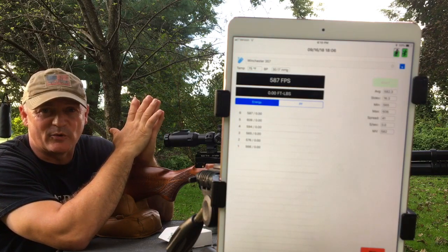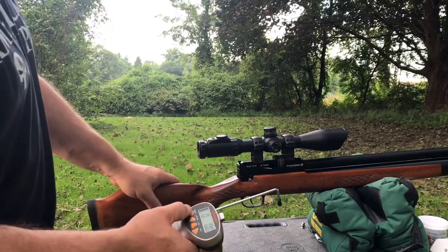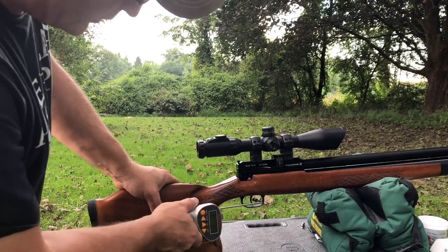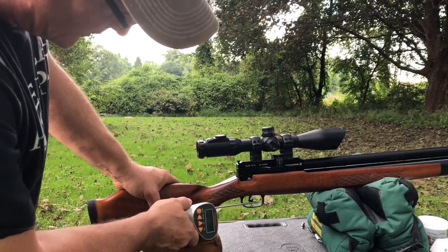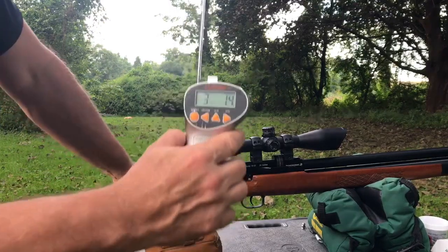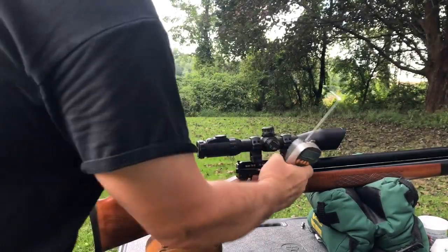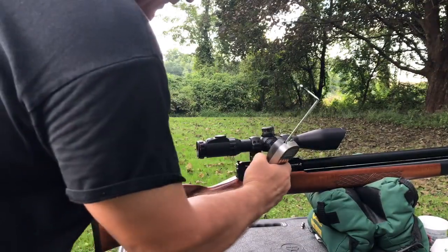Okay, here we are at the trigger pull. I'm going to do the trigger pull for you — we cocked it, let's see what she does. There you go — we're at 3.1 pounds, which isn't bad right out of the box.